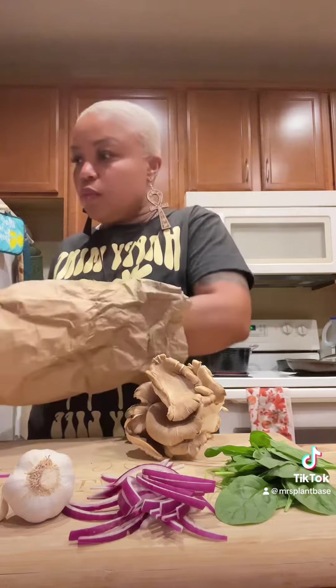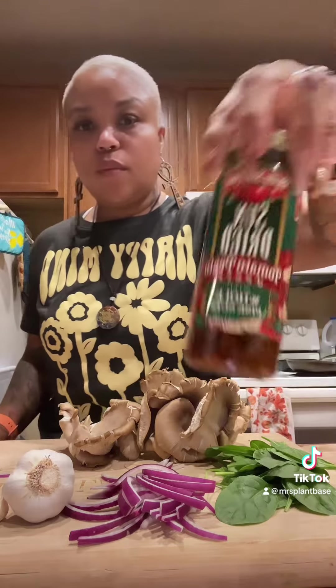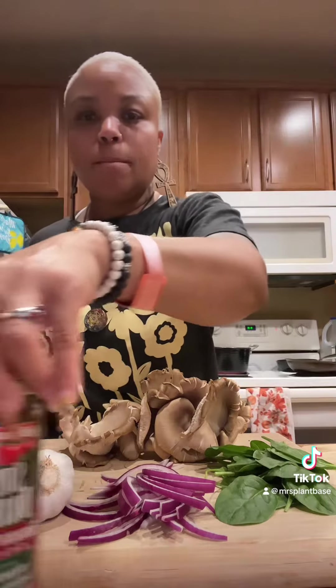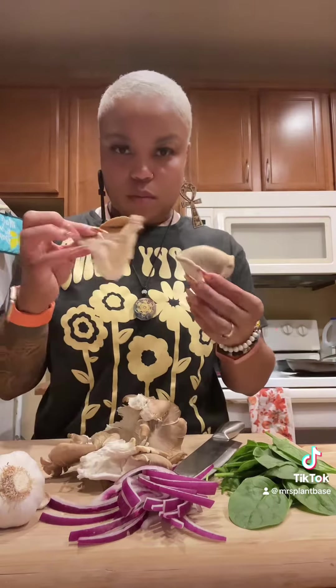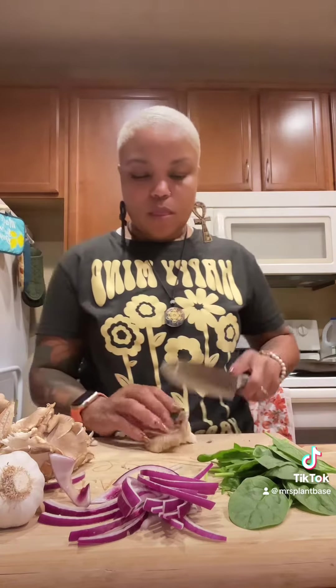So excited about these mushrooms. I got these at the mushroom farm in Kansas City, and we've got some tomatoes. We're going to use this Italian pasta — I love it, it's from Italy, one of my favorites. It does not make you feel bloated, and it doesn't have a lot of preservatives.